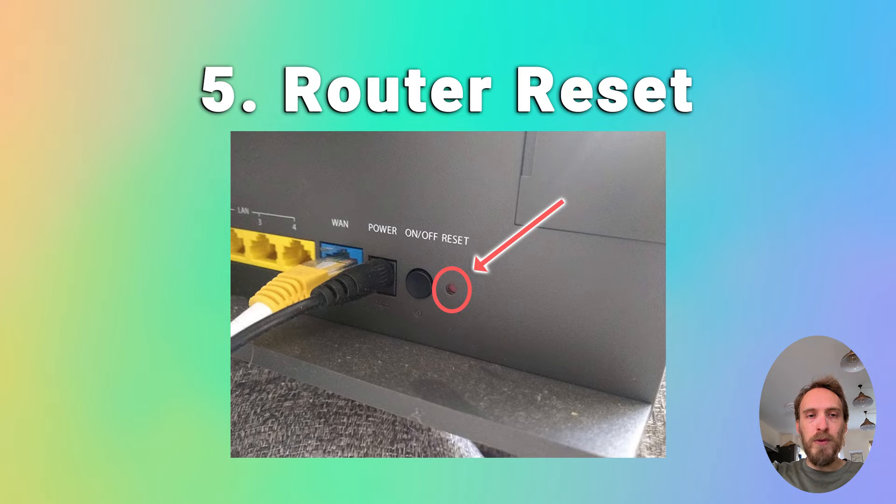Finally, try resetting your router if none of that has helped. There'll be a hard reset switch on the back of your router — just put a paper clip or a pen into that switch and hold it for at least 10 seconds. Reset your router back to factory settings and then try your TV again.